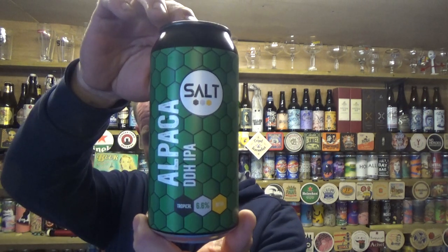Thank you for joining me for another video beer review. Finally Sainsbury's have pulled their fingers out and put some decent beer on the shelves. First one up for me today is from the Salt Brewery — what better way to get some new beers in than to have a beer from these guys, because they are really doing it at the moment with the other supermarkets.